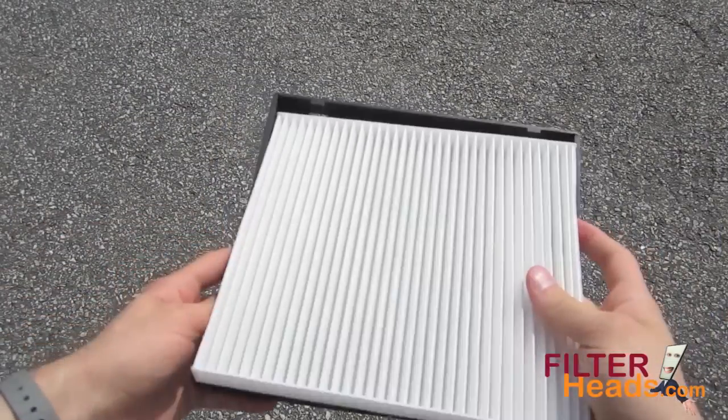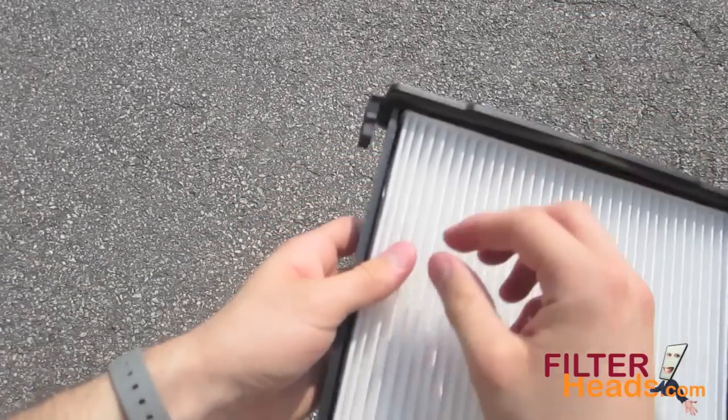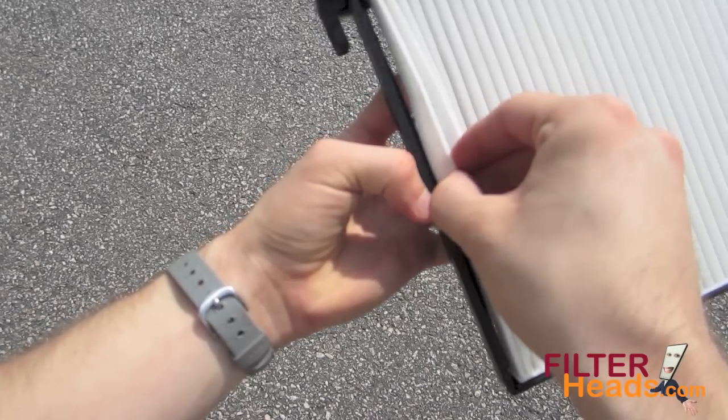Install your new AQ1118 filter into the frame with its airflow indicator arrow pointing down. Make sure the filter is secured under the two tabs at the top of the frame and is tucked over the two tabs on the sides of the frame.